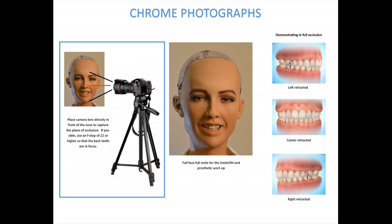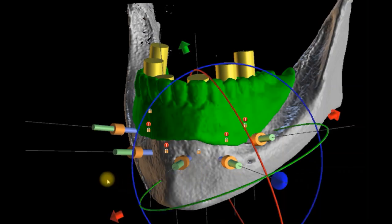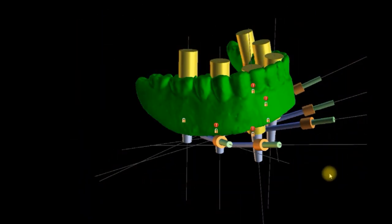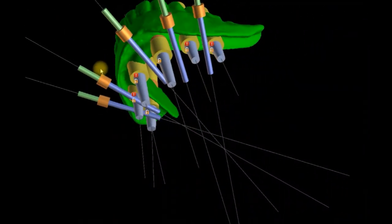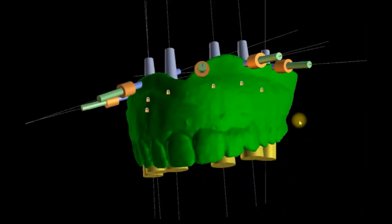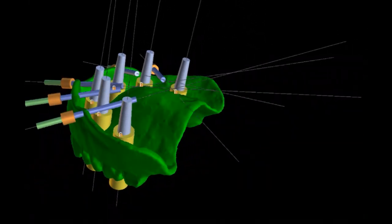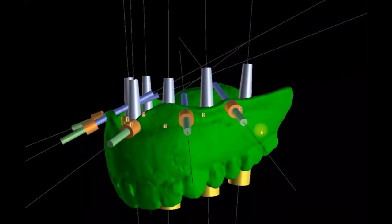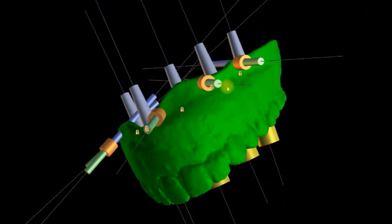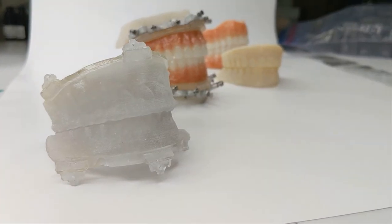With these sets of DICOM and the standard chrome photographs, we will prepare the case for the online meeting, placing the implants in the ideal position according to the work authorization. We will then host an online meeting with the doctor and finalize every implant position, tooth position, bone reduction levels, etc., until the doctor is 100% satisfied. Then we will go into production.